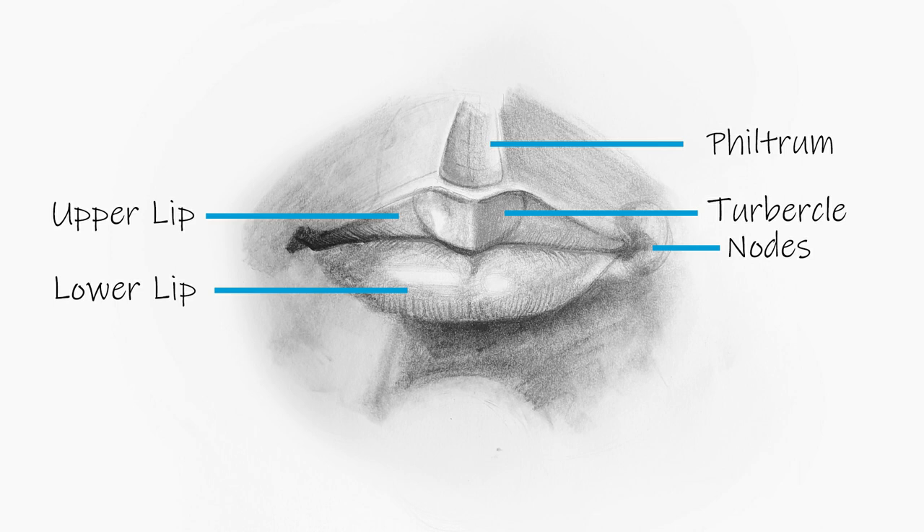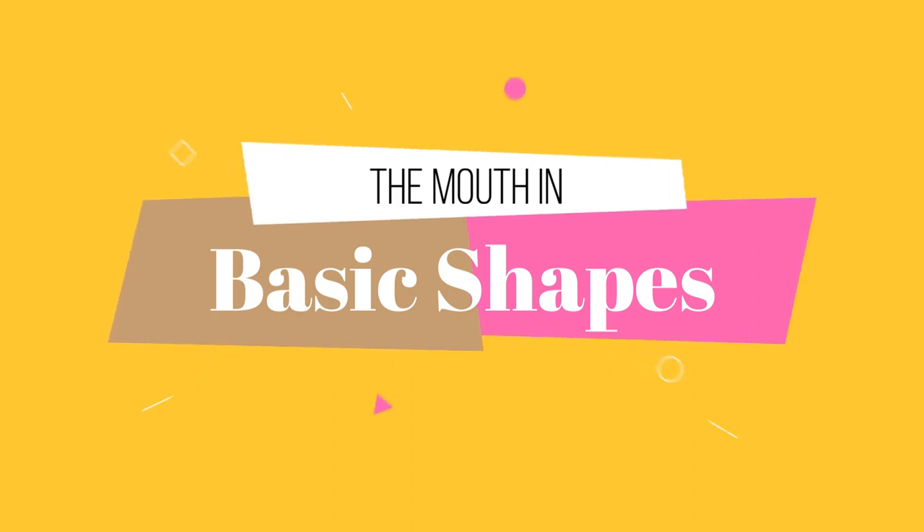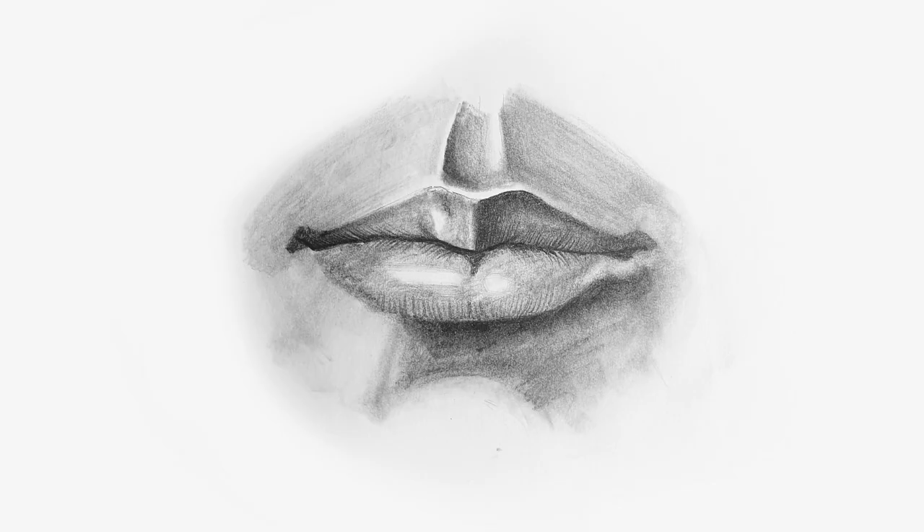We have the philtrum, which is the little indent at the top, the tubercle, the upper lip, the lower lip, and the nose. Let's break the mouth into basic shapes. The top middle part is shaped like a heart, called the tubercle. On the side are two shapes making the upper lip. The bottom section consists of two ovals. The two ovals are resting on two pillars leaning in towards each other. Between these two pillars is the circle that makes the chin, creating a curve that makes a dark indent under the bottom lip. To get a better idea of all these forms, take a look in the mirror and try to identify them on your own face. Never be afraid to be your own reference.